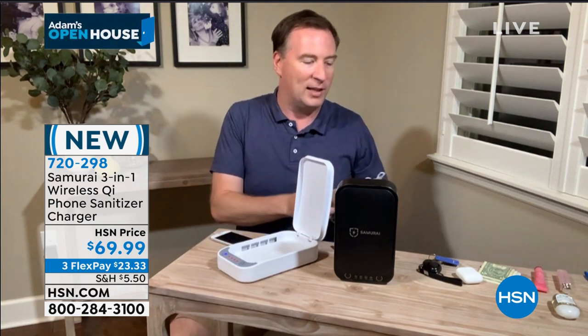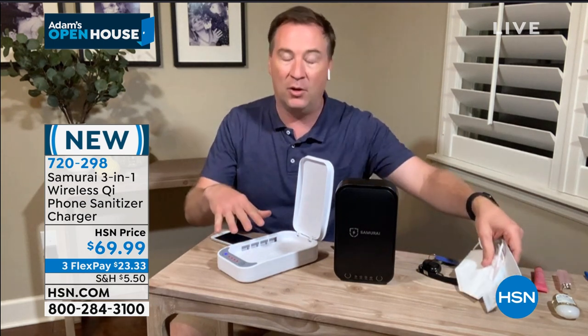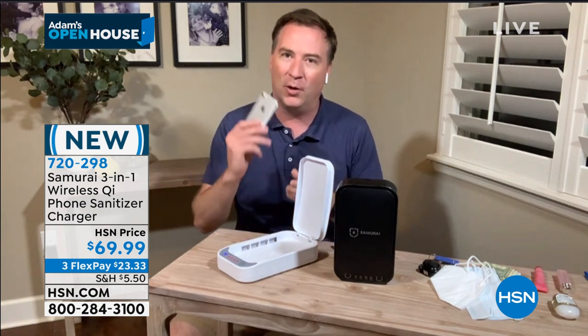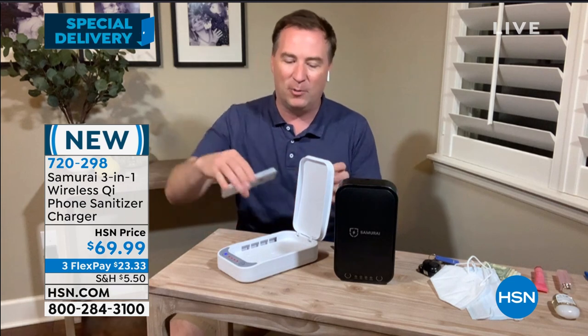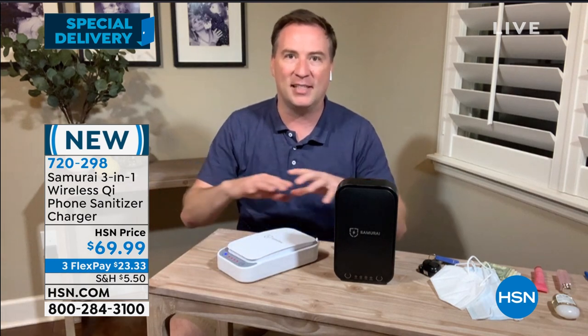This is a three-in-one. Not only can you sanitize any items, it has a wireless charger built in, but my wife uses essential oils and there's a little slot right there where you can drop your essential oils — it makes that phone smell even better. You close it up, one touch of a button, and 360 degrees it's being cleaned in just five minutes.